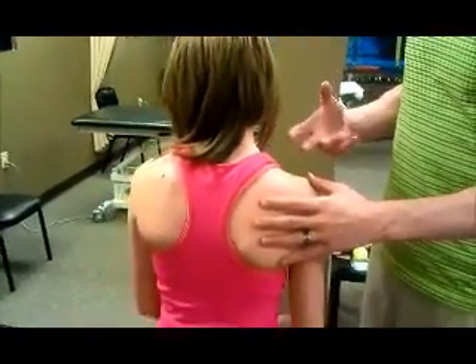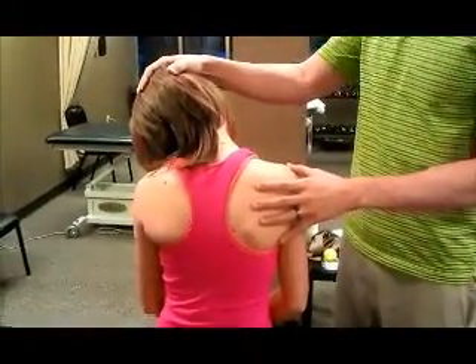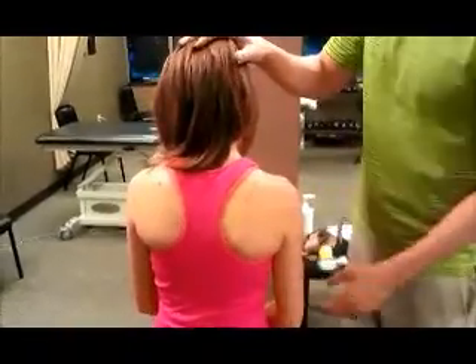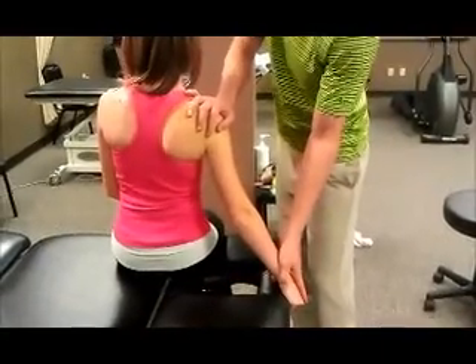We don't want to overstretch the neck, so we don't want to start by prepositioning the neck all the way over. A lot of times people are here for neck pain, so we want to make sure that your hand is grabbed at the table or chair beneath you to depress your shoulder blade.